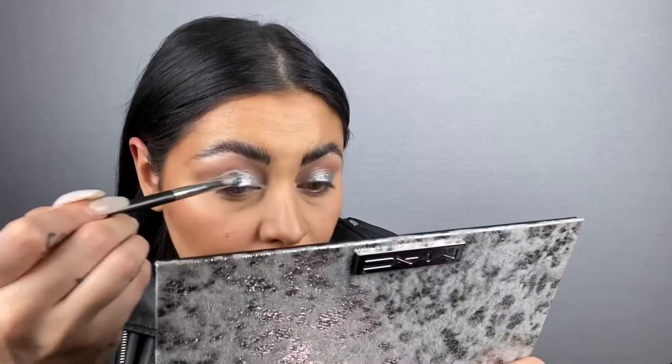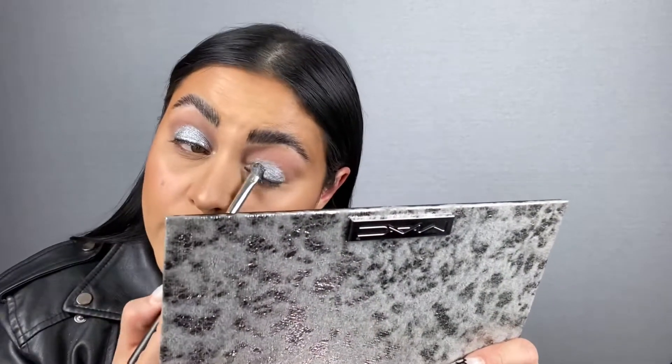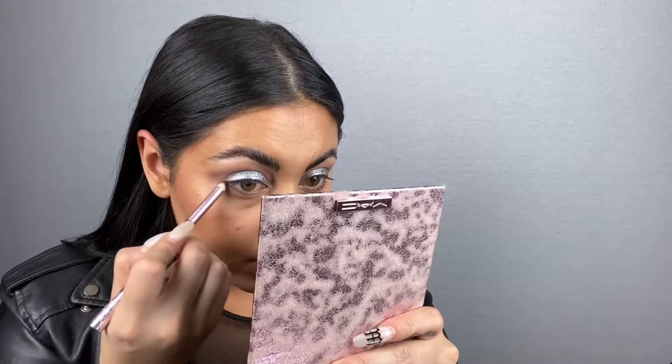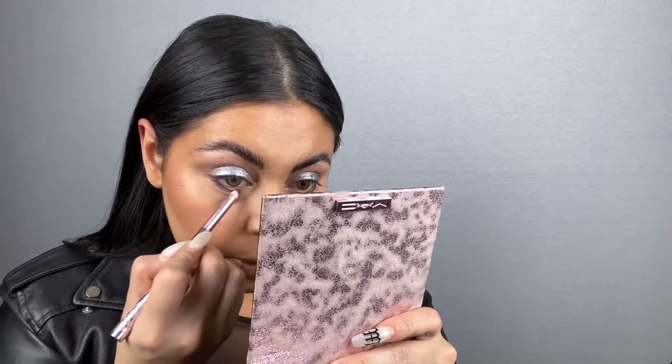I've used this quite a bit - it's dirty now. I'm going in with Stone Cold Fox, which is this silver down here, pressing it on top of that silver shadow just because it's got a little bit more glitter to it. I love silver. These are the PowerPoint eye pencils - this one is in Short Fuse. I'm going to line my lower lash line with this; I'm literally too lazy to grab a black eyeliner.